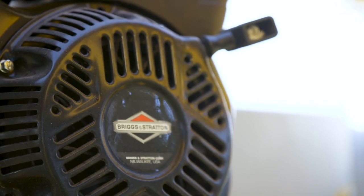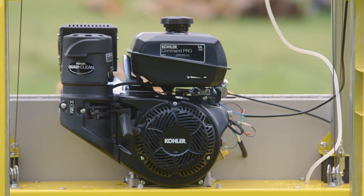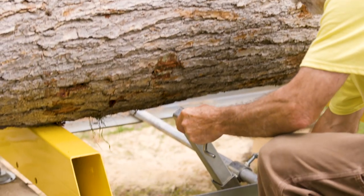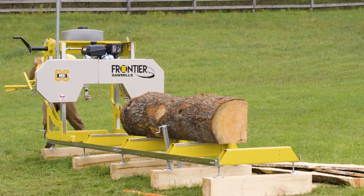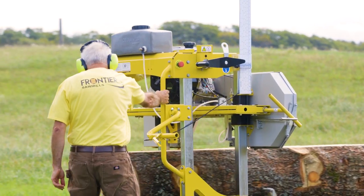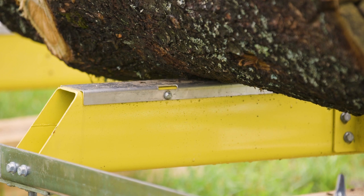The 13.5-horsepower Briggs engine is standard, or upgrade to the 14-horsepower Kohler Electric Start. Frontier sawmills operate in stationary configuration at ground level for easy loading of logs — leveling feet are included. To prevent staining of valuable hardwoods like oak, the OS31 comes standard with stainless steel bunk caps.